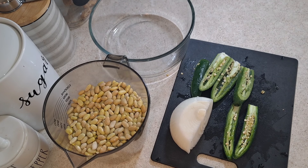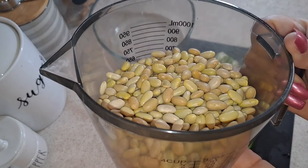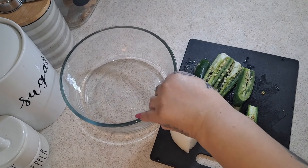Pinto beans take longer and have a harder texture to cook. The process of cooking beans will take approximately an hour and a half to two hours, depending on how much you're making. Today I'm doing three cups of Peruvian beans, which I have here in my bowl for rinsing.